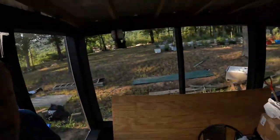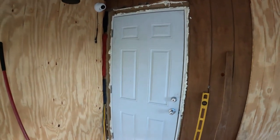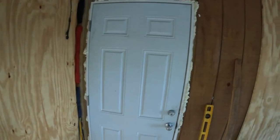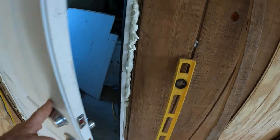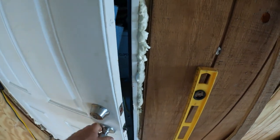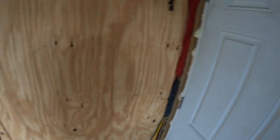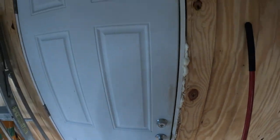Yesterday I came out and finished up the door, got everything shimmed. I put the foam insulation in the cracks, got the locks put on. It works perfectly. And you've got the deadbolt installed. I don't have to do anything to it really, because it's already good.